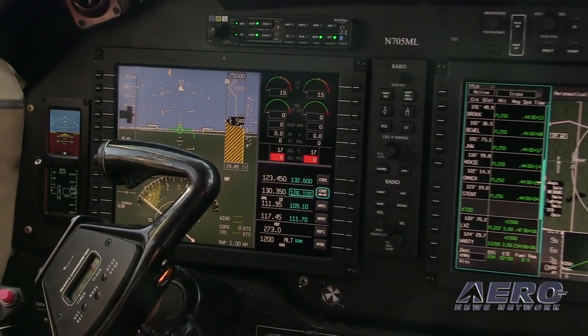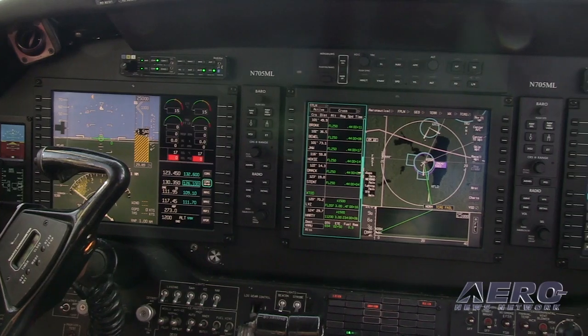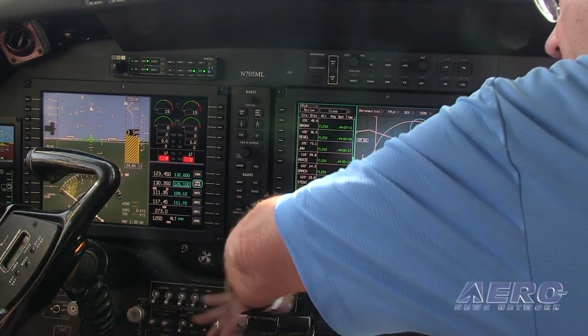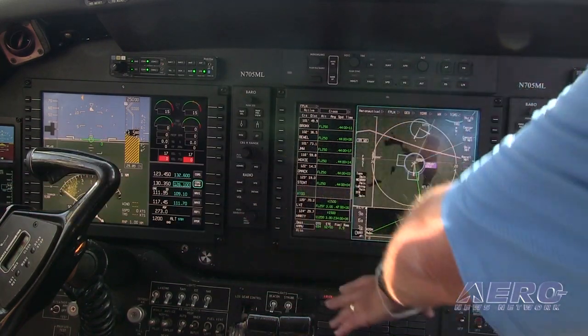The AeroView is derived from our very high-end avionics systems found in major business aircraft like Gulfstreams, Falcons, Pilatus PC-12s. It's a three-display system with two primary flight displays and a multifunction display.